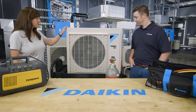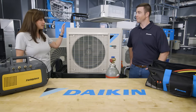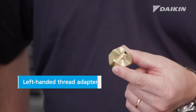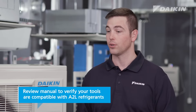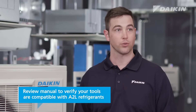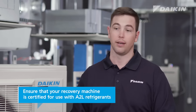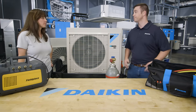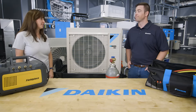So John, we have an R32 mini split here, and R32 is an A2L refrigerant type, so when working with an A2L system, do I need to purchase any different tools? Yes, there's actually one extra adapter needed to go on my R32 tank. In addition to that, you'll want to verify that your tools are certified for use with A2L refrigerants, that your vacuum pump has an oil backflow preventer in it, and that your recovery machine is certified for use with A2L refrigerants. So we'll have everything we need from working with R410A, just a little bit of homework needed to check for that compatibility.